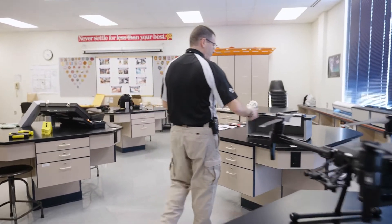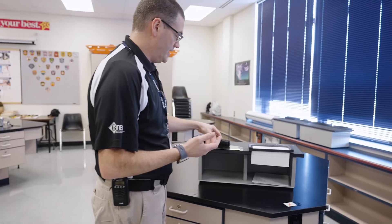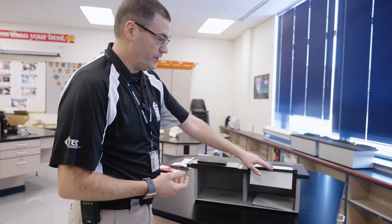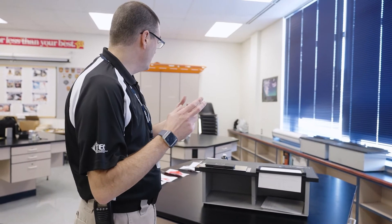This is a fingerprint table. We use this for the old-fashioned ink prints. To be able to roll fingerprints on here, we start by doing this to give the students an indication of how it's done the old-fashioned way.